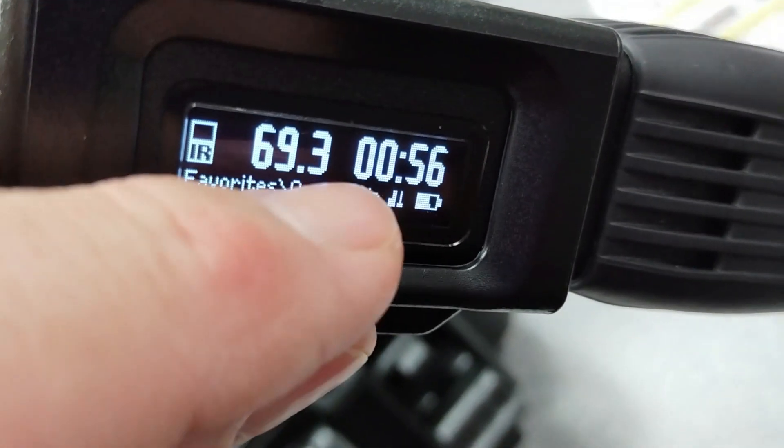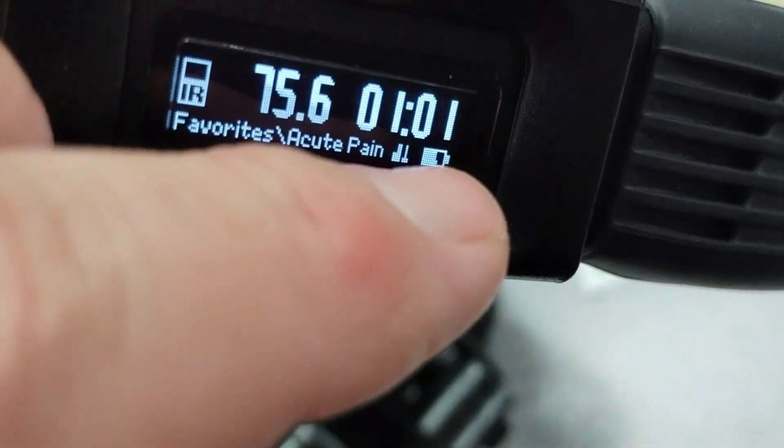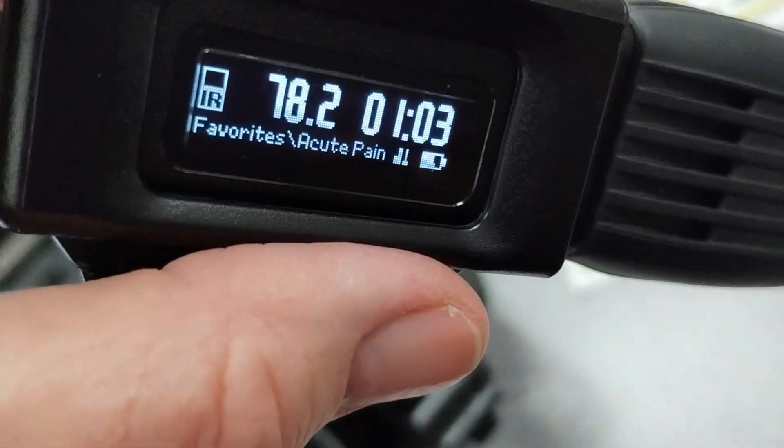Fun fact — this means that we just did 73 joules of treatment in one minute. I'm going to hit stop there.